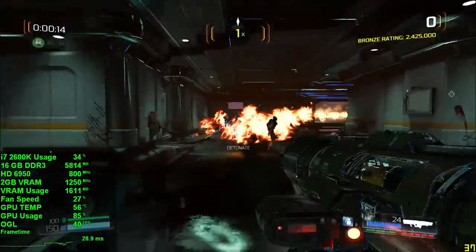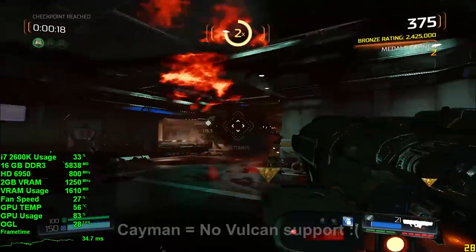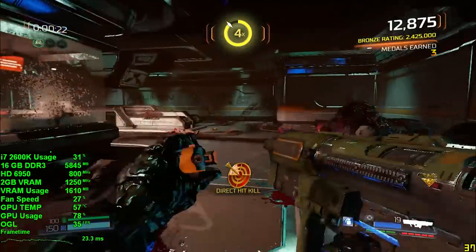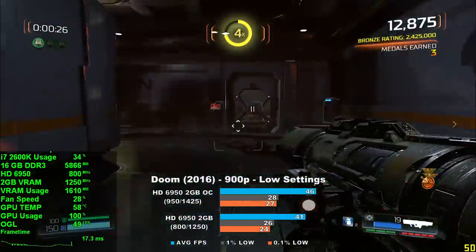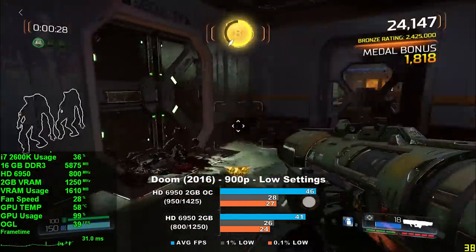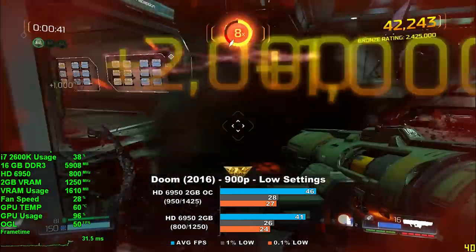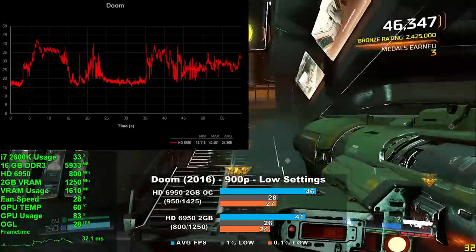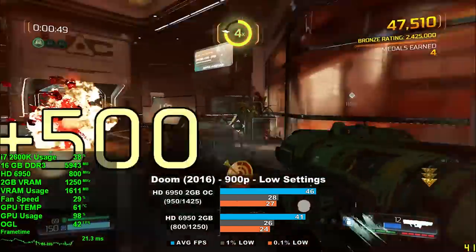Now let's jump into the 2016 version of Doom, using low settings at 900p. Unfortunately we don't have the option to choose Vulkan, so OpenGL it is. We averaged 41 frames per second, and overclocked the average grew 12% to 46. GPU usage was a bit sporadic, bouncing in the 80 to 90% range much of the time. Frame times were pretty good at the start but took a turn for the worse at the end of the capture. As it stands, the game is certainly playable but not really optimal.